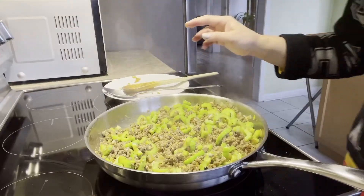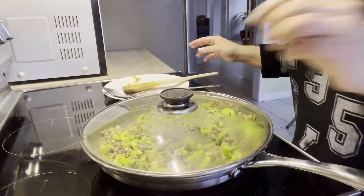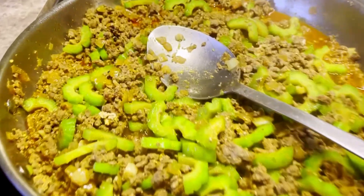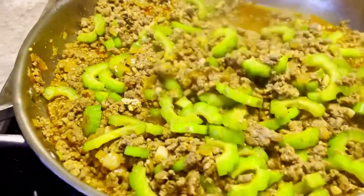I think for around like five minutes. Two thousand years later. Okay guys, let's see.